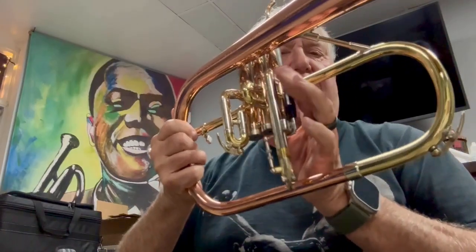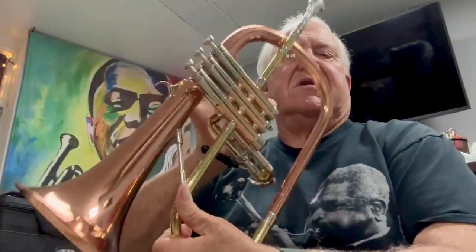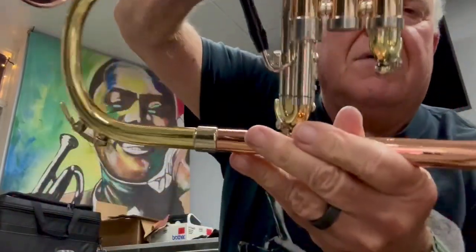Nice wooden paddle, really easy to work and manipulate. A little weight on the third valve.